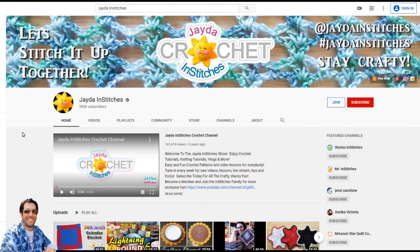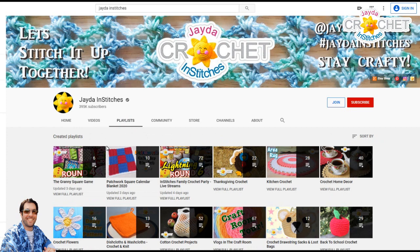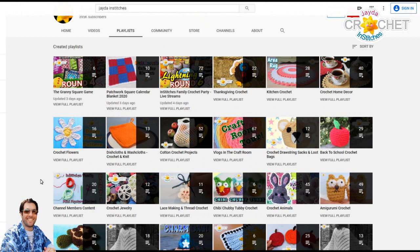Hello everyone and welcome to another Mr. & Stitches mini tutorial where I walk you through our playlists on the Jada & Stitches crochet channel, and occasionally put out a mini tutorial on some tech tips for questions that you guys ask. Today I'm going to go into our playlist area here — I'll put a link to this channel home page in the description box below so you can get there quickly. I'm going to go to playlists and scroll down.